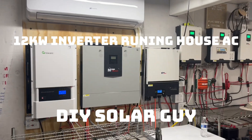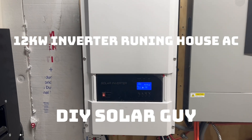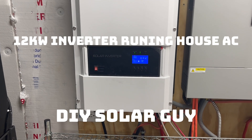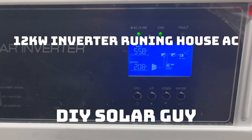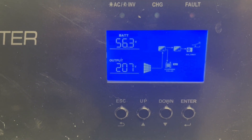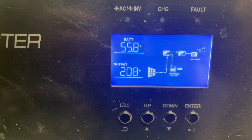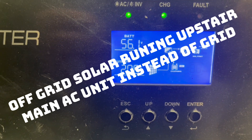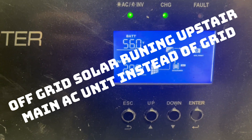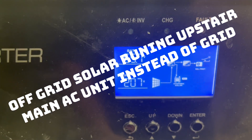Today on Papa's Projects we've got a surprise — we are running our upstairs three-and-a-half ton main air conditioner on this off-grid 12 kilowatt low frequency Growatt inverter, and we only have 35 panels connected to this right now at 250 watts.